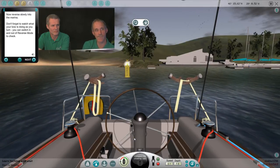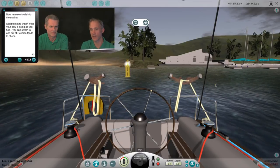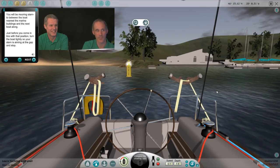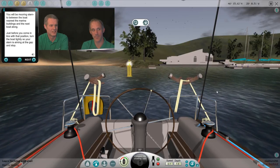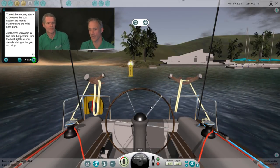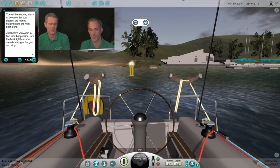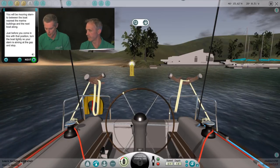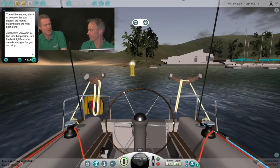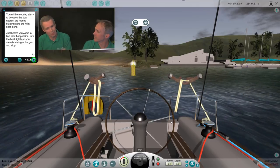Don't forget to watch what your bow is doing as you turn — you can switch in and out of reverse mode to check. When you're standing the opposite side of the wheel to reverse, if you're facing backwards it can be quite useful because effectively you're reversing the controls, so you can just steer it as you would steer a car. If you're standing the other side of the wheel, you have to reverse your thinking, and that confuses some people. We're doing this double-handed and I've got a Crossmaster wheel — you don't need a wheel at all, you can use the keyboard controls. We've also got pedals to operate the throttle.